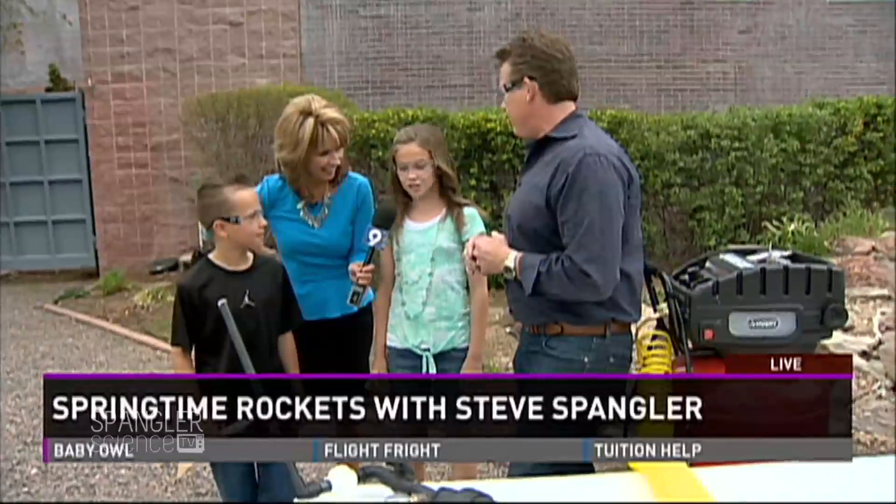It's summertime and we're in the backyard. What's more fun in the summertime than eating popsicles? What are you thinking, Neely? What's more fun? Launching rockets.